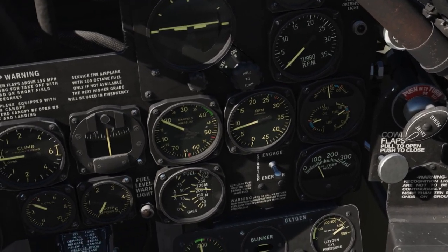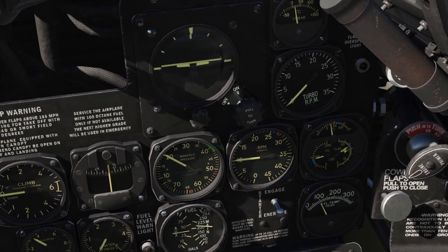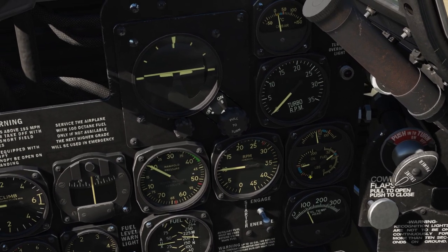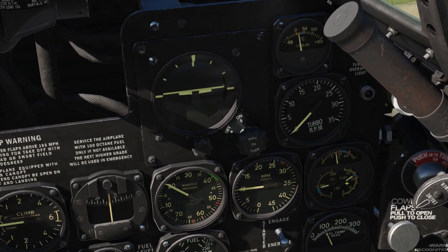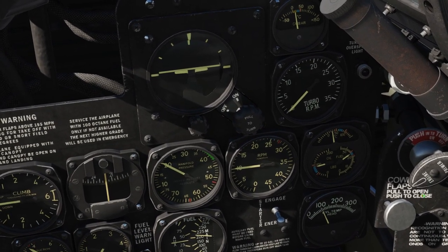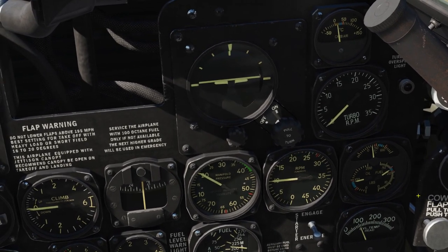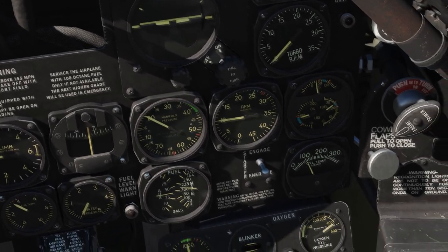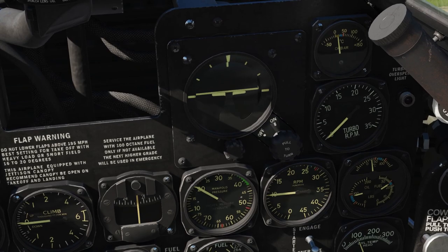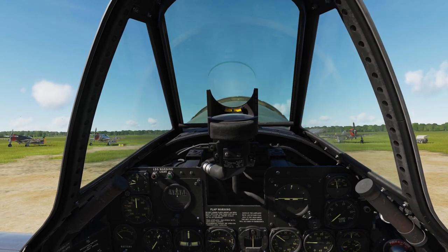Let's stabilize the RPM at 1000 until the oil temperature rises over 40 degrees Celsius and the oil pressure stabilizes between 70 and 90. You don't want to add more power because if you do, the oil pressure rises and the oil lines and pipes may burst. And then you sit and wait patiently until the engine is warm. However, if you're in a hurry — like it's a scramble situation — you can actually close the cowl flaps, close the oil cooler, and turn on the oil dilution to speed up the process.